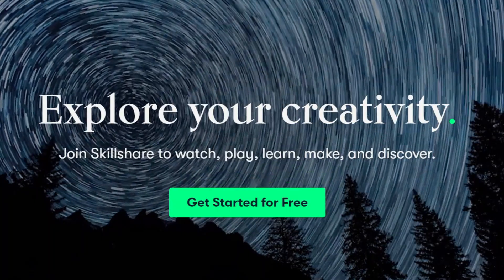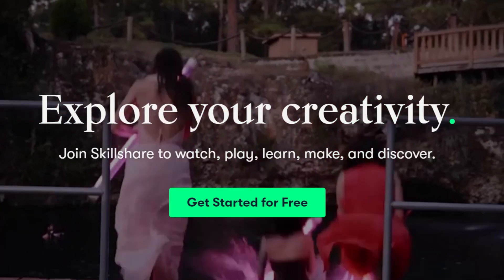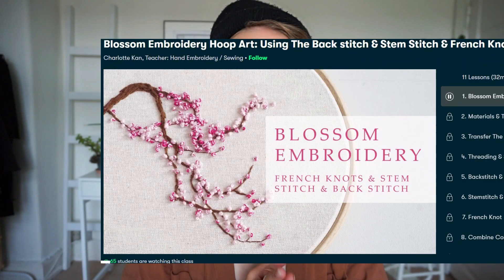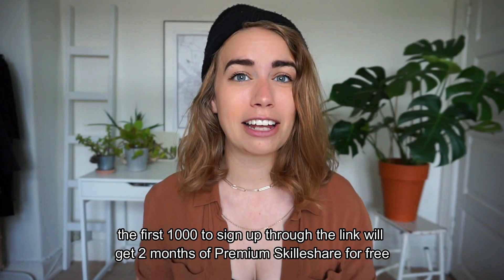Today's sponsor is Skillshare. Thank you so much for sponsoring this video. Skillshare is an online learning community with hundreds of different courses. I really like watching other people cook and watching other people's recipes for inspiration. They also have tons of DIY things and creative courses with painting, drawing, and crafts. Right now there is a link in my description and if you click that you'll get two months of premium Skillshare for free.